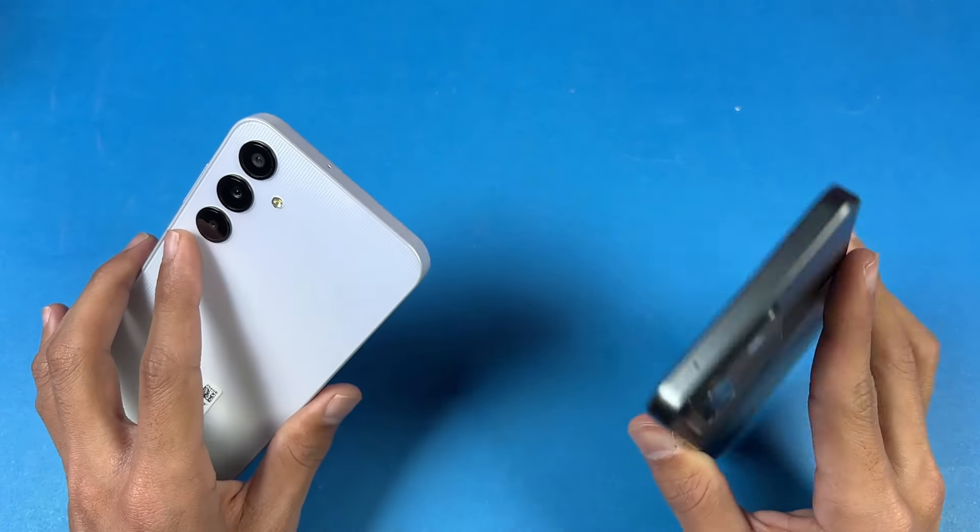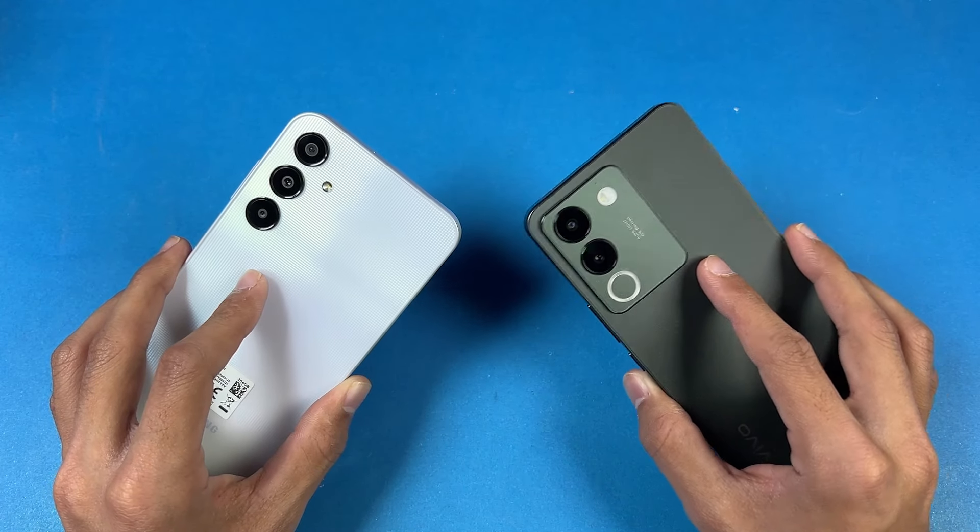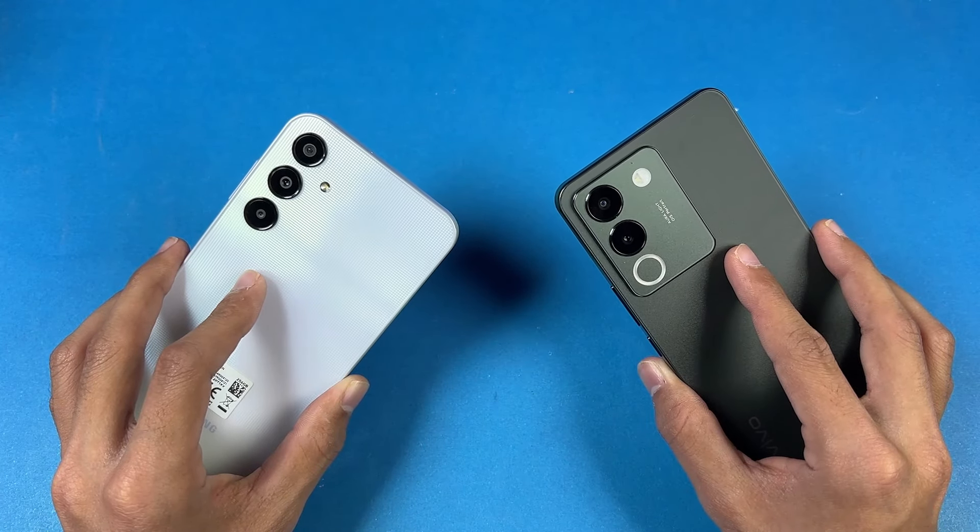Both phones have speakers, but Vivo has a single speaker while the Samsung A25 has stereo speakers. Vivo also has IP54 splash resistance.